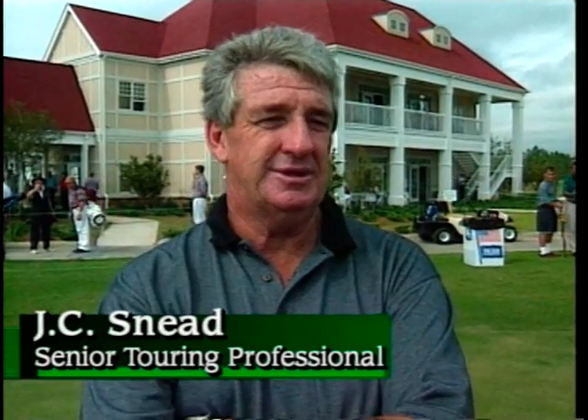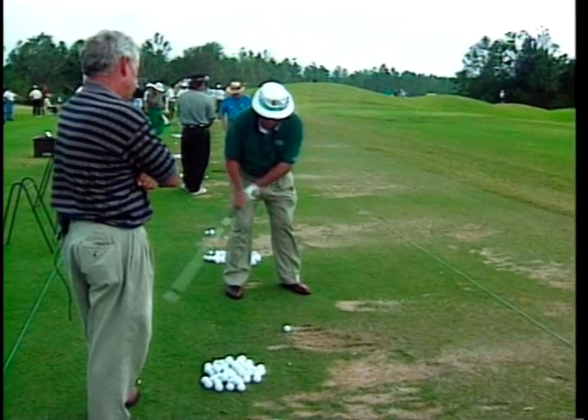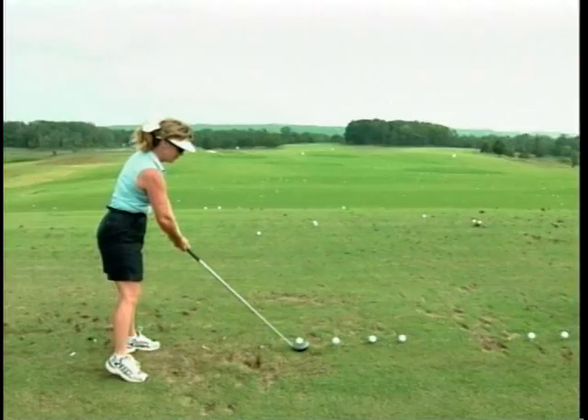I've known David ever since he played the tour, and I can remember down in Houston years ago that he was talking about gravity golf. One of the biggest things that we've talked about is the word tension. If you want to learn how to take complete tension out of your golf swing and hit it further, go see David Lee. Simple as that.